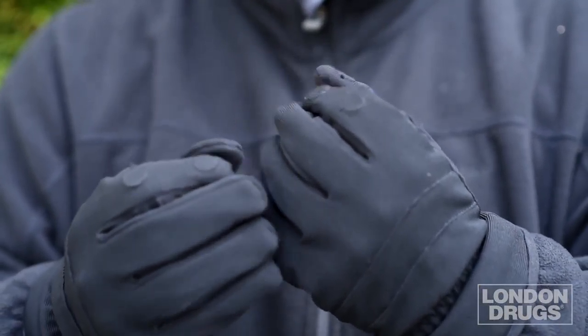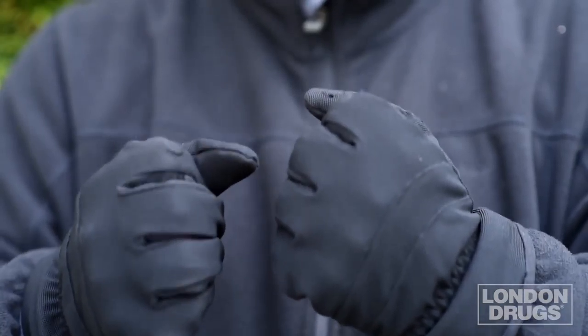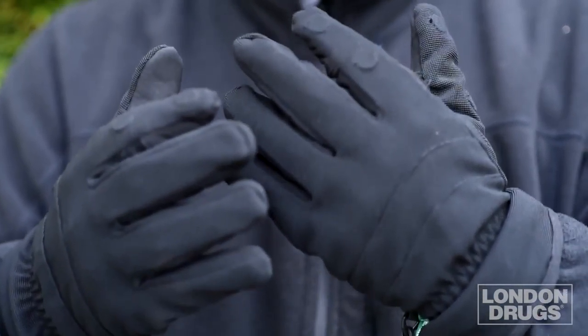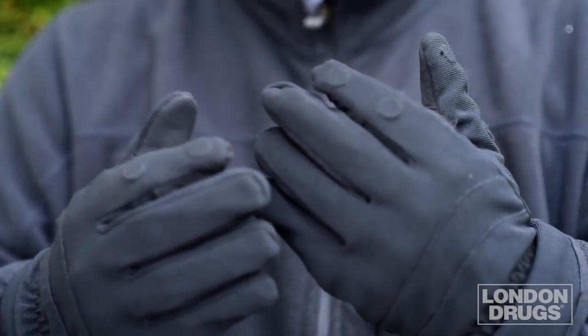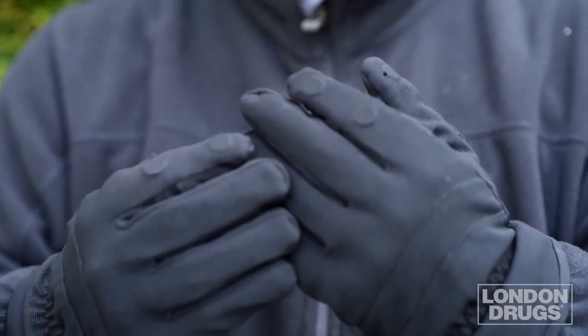One thing I did observe about these gloves is that they fit very snug. If you don't like a tight fit — with myself, I normally buy a large glove — I bought an extra large to have some room. Also if it's very cold outside, getting a larger pair can allow you to insert a liner glove so you can stay warm on those really cold days.